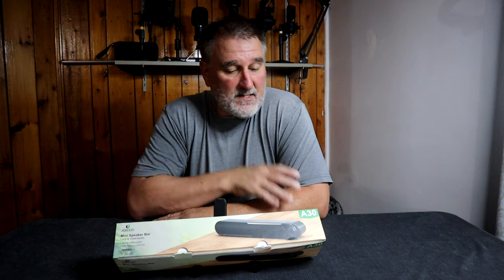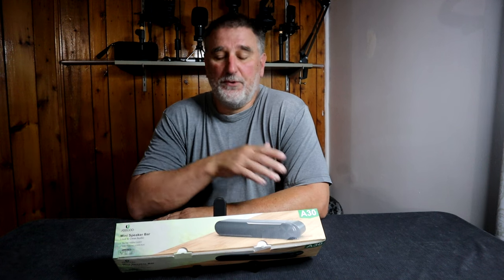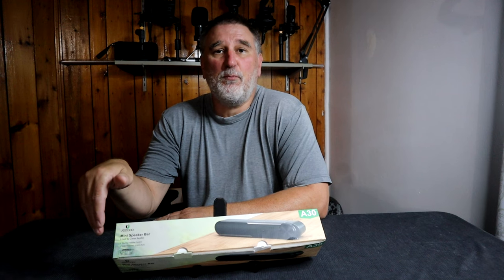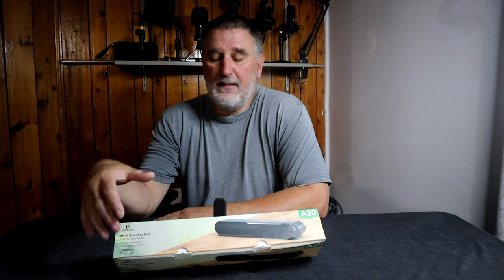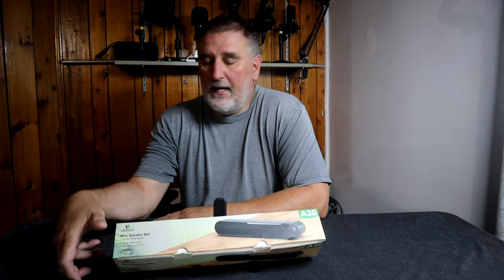I received a mini soundbar for computer and laptop from the company Jaco. I would like to say thank you for sending me this nice mini soundbar. The soundbar model is Jaco A30. The length of the soundbar is about 13 inches, the width is 2.5 inches, and the height is 2.5 inches.